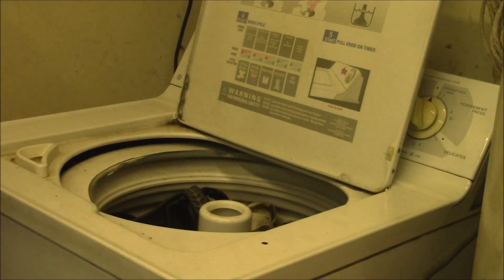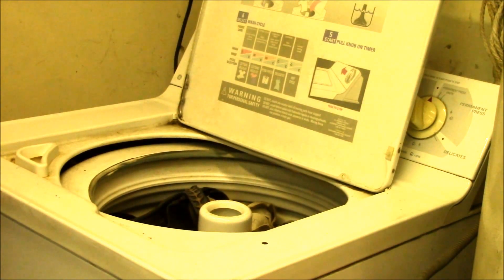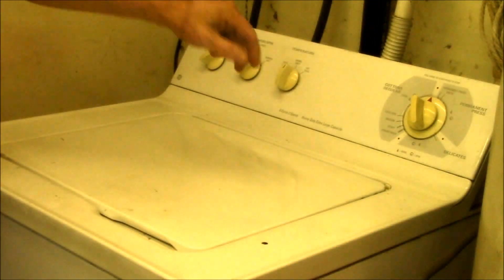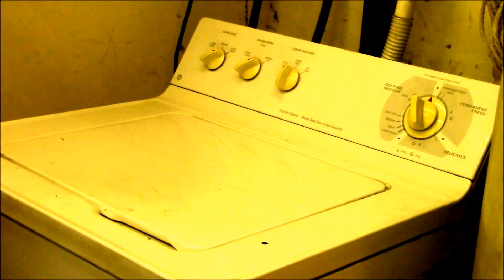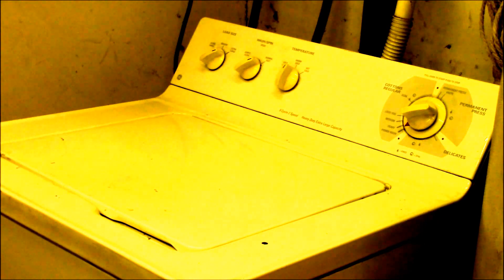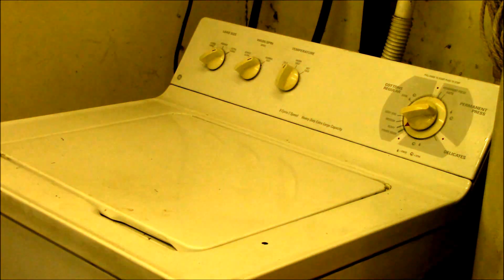Good morning YouTube. Following up on my solar clothes dryer video, I thought I would try running my old energy-inefficient clothes washer on solar power. Let's see if it fires up — got it set here, I'll run this. There we go, that's starting up. Let's go out and take a look at what the inverter power looks like.